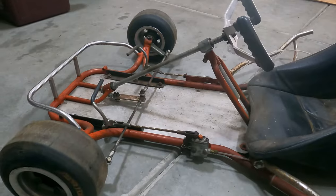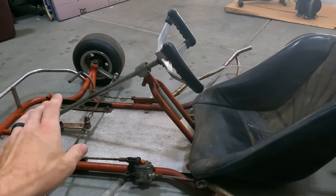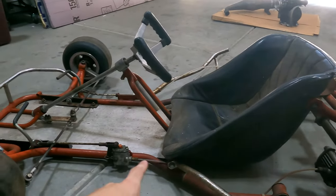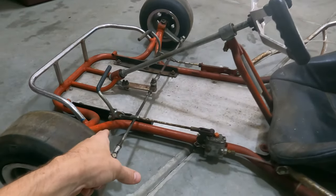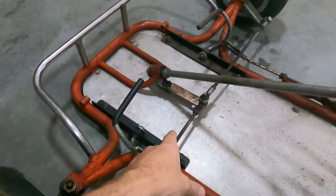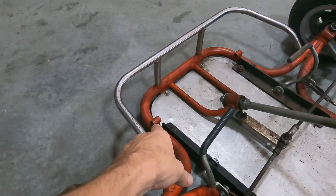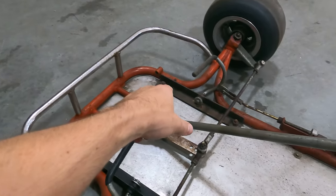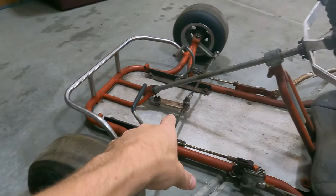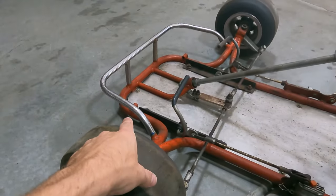We're going to redo all the linkage system because it appears that this cart was set up for kids. I'm not sure if this was a cadet cart because currently it does have a small seat on it, but all of the pedals have these relocation brackets, which is just a piece of angle iron with some holes drilled in it. The original pedal mounting holes are still there, so I believe all I have to do is relocate my pedals, get those all polished back up, and then make new linkages extending them out to their original length.